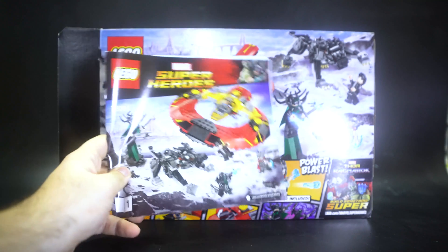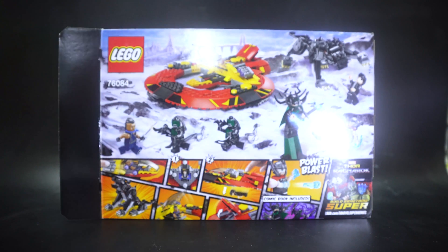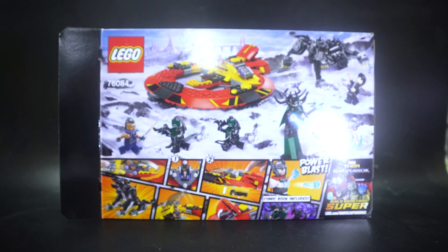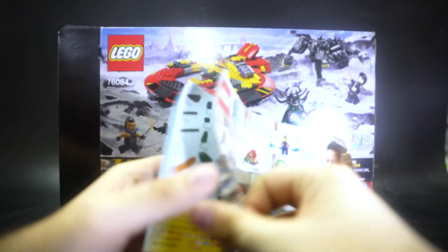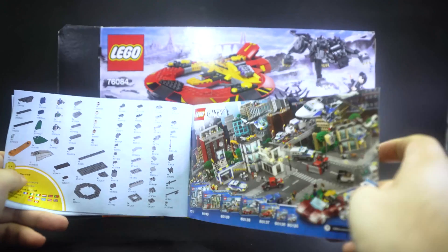Instruction book 1 tells you how to build the craft as well as that thing underneath Hela. The first booklet also ends with advertising of the other sets and the Spider-Man sets, as well as advertising the Marvel app. Book 2 tells you how to build that dog demon creature, with a parts guide on the back and advertising for other LEGO stuff like LEGO City.